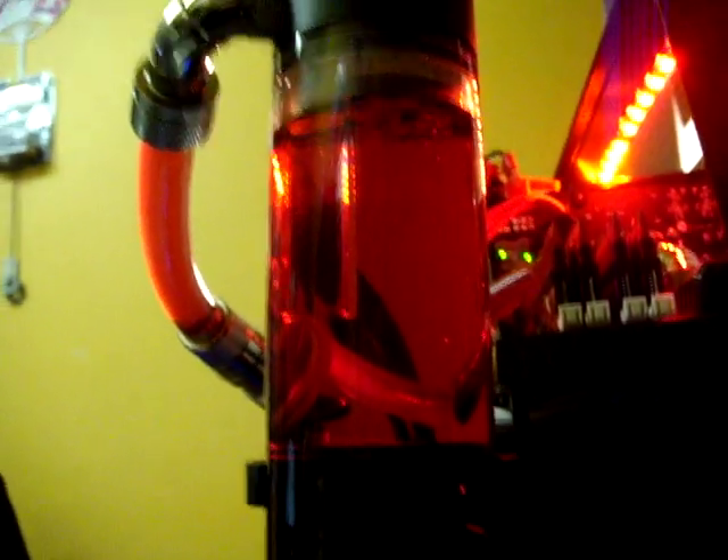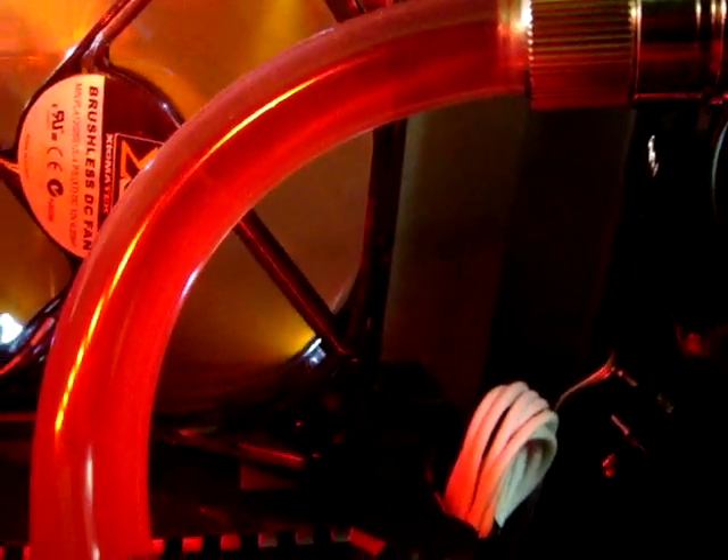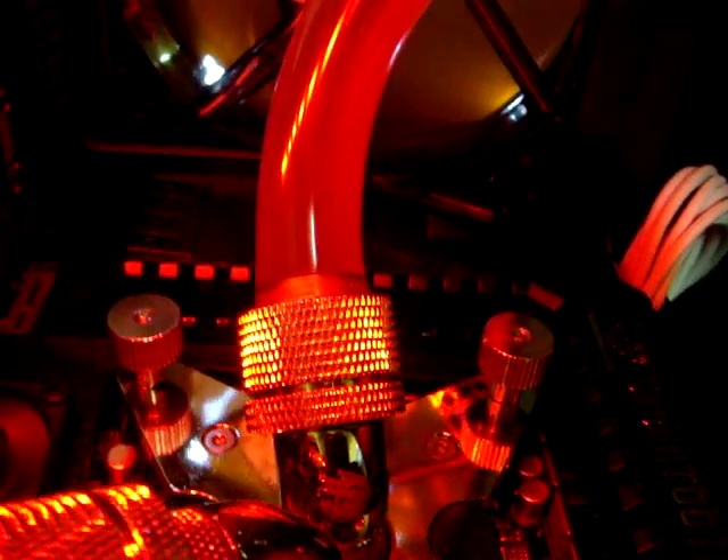So this is the EK Blood Red Coolant. I said I was going to make another video because — I don't know if you can see this — it was starting to cloud my tubing, brand new clear tubing, after maybe a month and a half. And everyone warned me: said don't use that stuff, it's bad, it'll clog everything up.